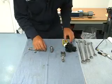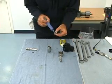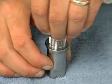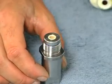Next, we will blue goop our retainer — just a small amount. I like to set it down in there and smear it around so we get a nice even coat on there.